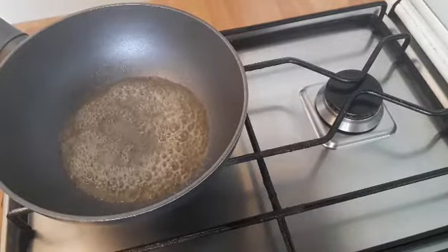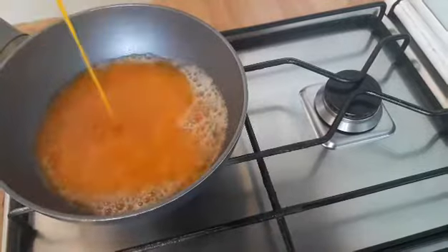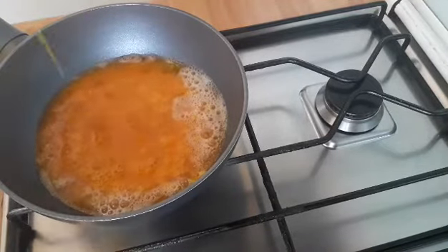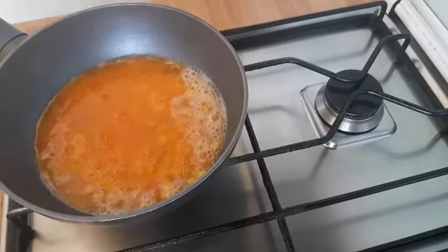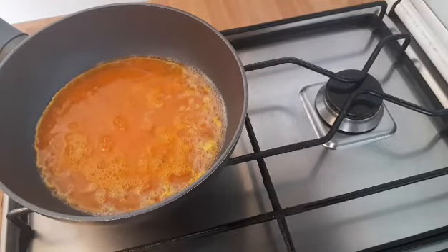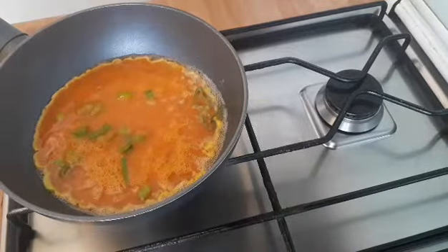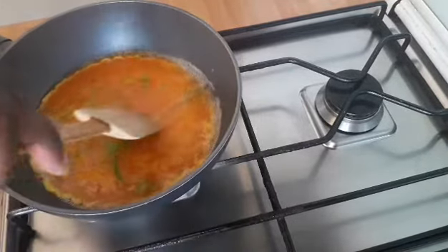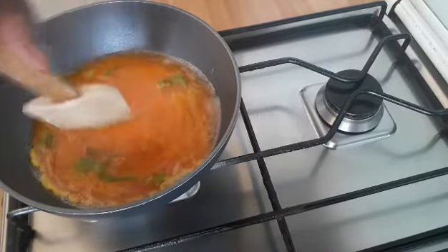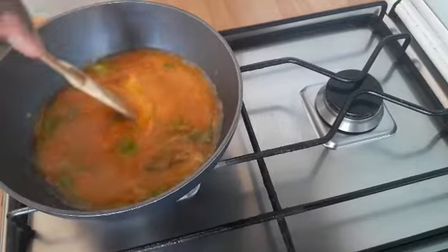Then I will go ahead and add the egg. I added some salt on the egg. After adding the egg, I will now add some spring onions on it.